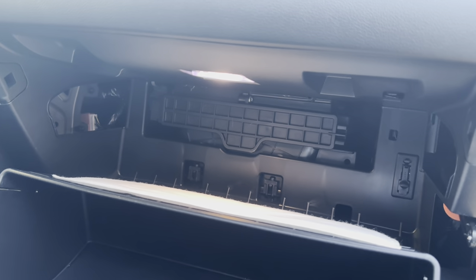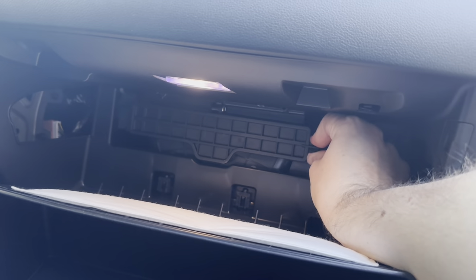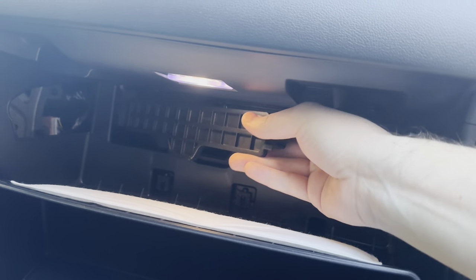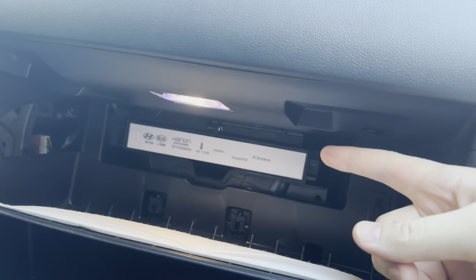Once you have the glove box down and out of the way you can access this little door behind it. You're going to pinch over here on the right hand side to release this clasp, and then you can take the door off and there's your cabin air filter.